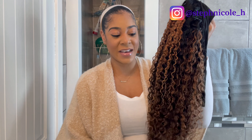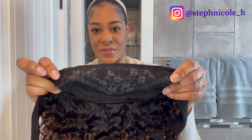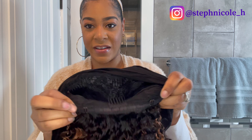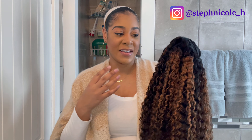As far as the construction of this unit, it's standard construction — three combs in the front, two on the sides and one in the middle, also one comb in the back, adjustable straps, and the black hair band piece. I'm going to go ahead and put the unit on my head.